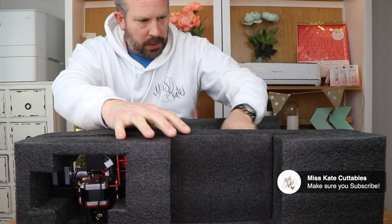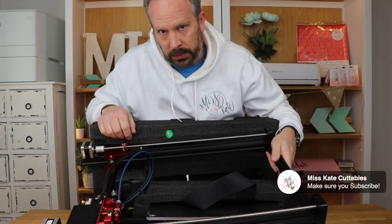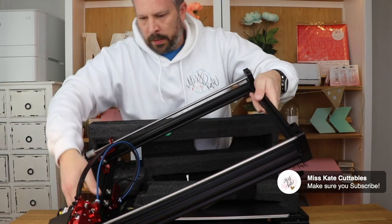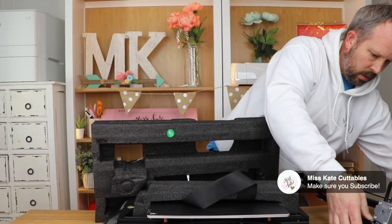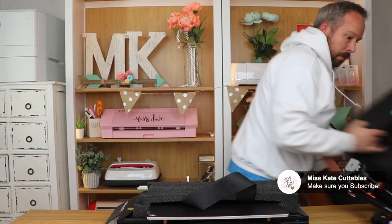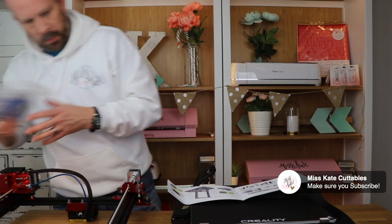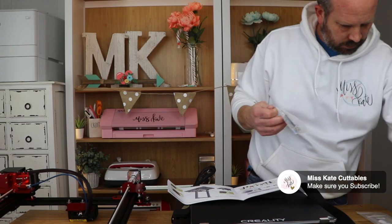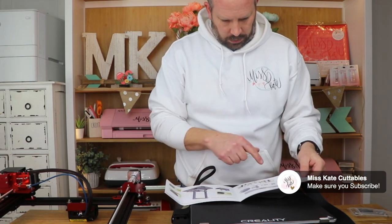When I started doing research they were talking about the gantry, and I instantly knew what it was - when you go to Disneyland and Guardians Breakout, Rocket Raccoon talks about the elevator gantry. This part here that's not connected - this is the gantry. The bolts come from the bottom. The first step is to install the gantry frame onto the base.